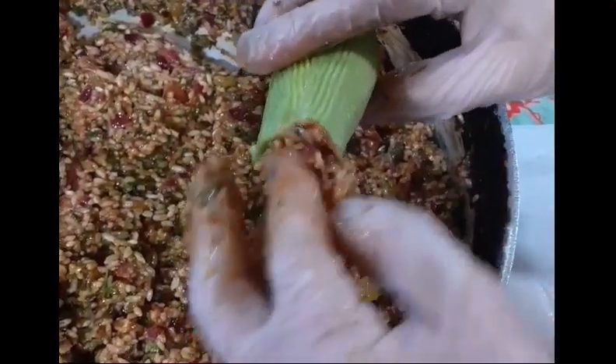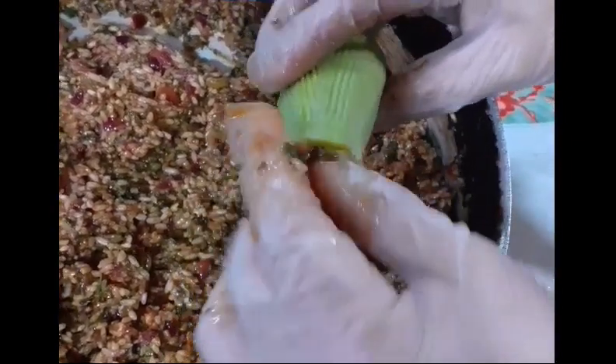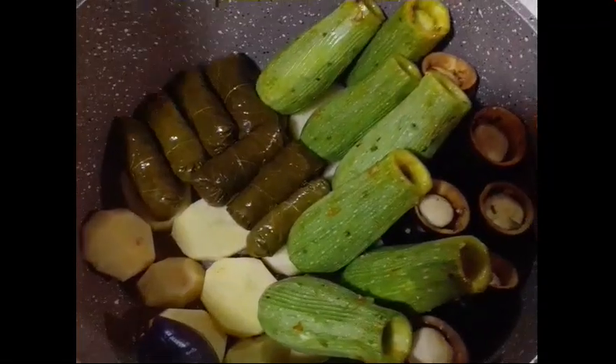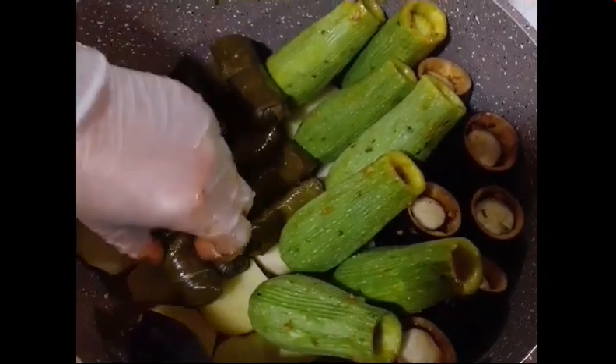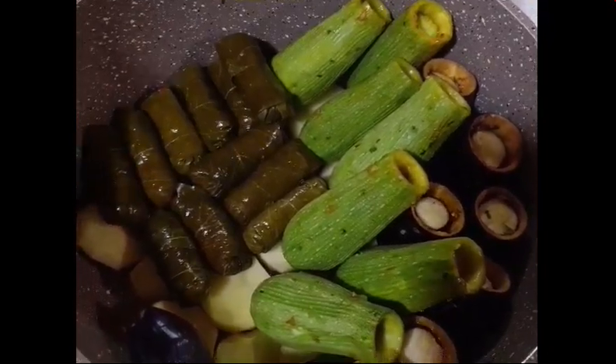So now we'll place it into the kusa — the zucchini. Fill it three-fourths full. Then we'll put them in the pot, and finish arranging them.